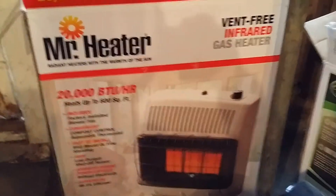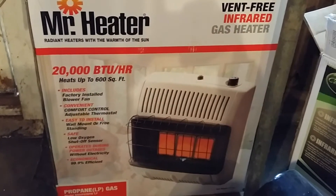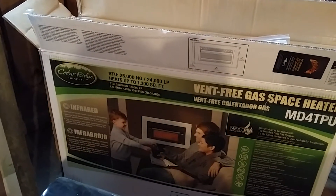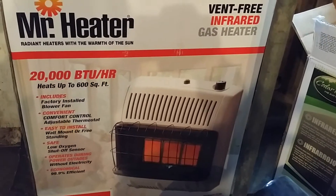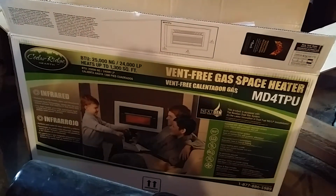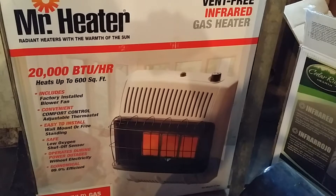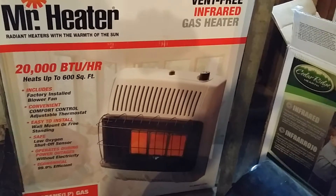What I ended up finding was that our local Orschlands — which I'd never been to before, since I'd moved to a new area — had this Mr. Heater on the shelf. It had just gone on sale 30% off the day I came in, so it ended up being about $150, whereas the Cedar Ridge was around $259 even with my coupon and gift card. This one is a bit smaller — 20,000 BTU but only heats up to 600 square feet versus 1,300. I noticed immediately looking at the display model that it was going to be a lot simpler to install with far fewer parts.